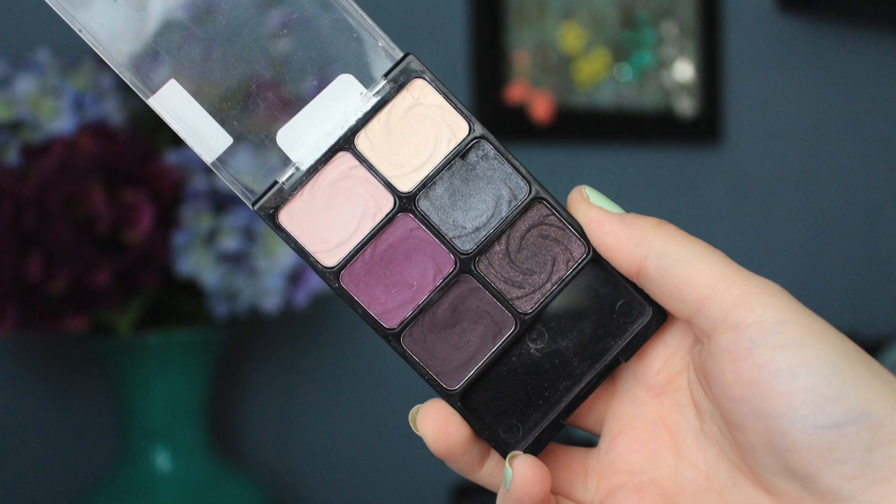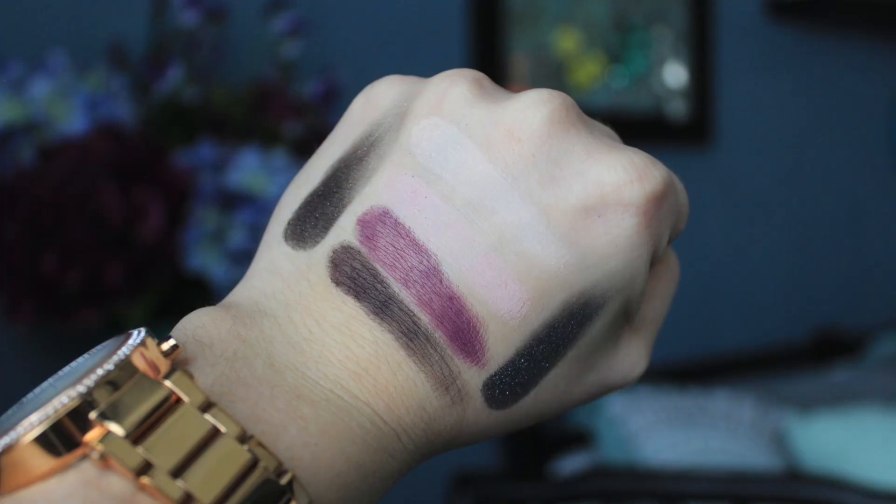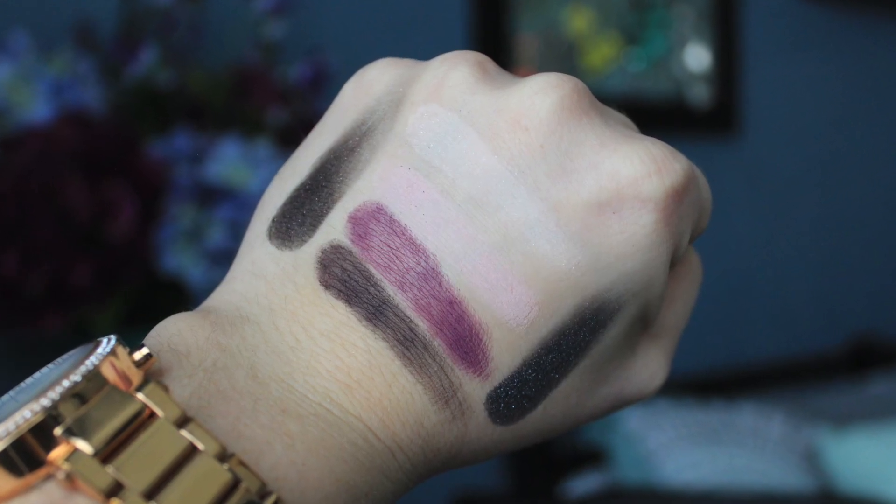Hi guys! Today I'm going to be doing an eyeshadow tutorial using the Wet n Wild Lust Palette. It's so pretty. I've worn this in a couple of my previous videos and a lot of you asked me to do a tutorial. I also posted an Instagram picture asking should I do a tutorial on this, because it is a discontinued palette, and a lot of you said yes.